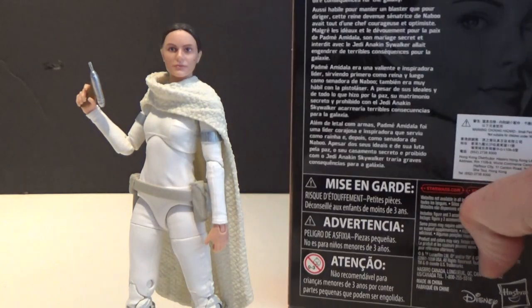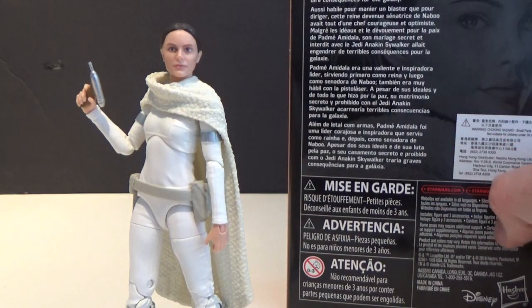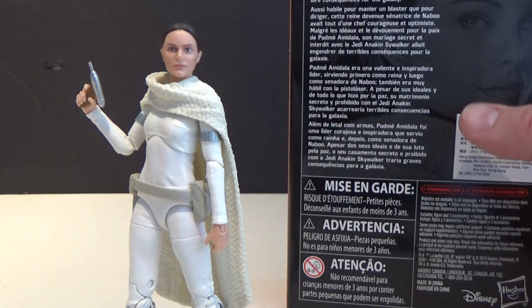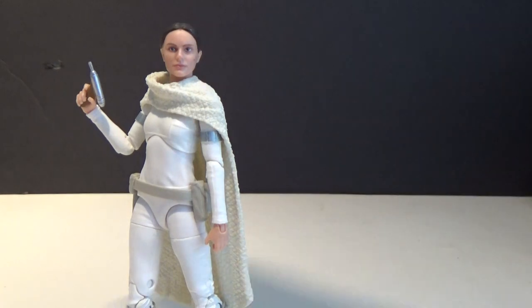Let's take a look at the back. Padme Amidala was a courageous, hopeful leader serving as Queen and then Senator of Naboo, and was also handy with a blaster. Despite her ideals and all she did for the cause of peace, her secret forbidden marriage to Jedi Anakin Skywalker would prove to have dire consequences for the galaxy.